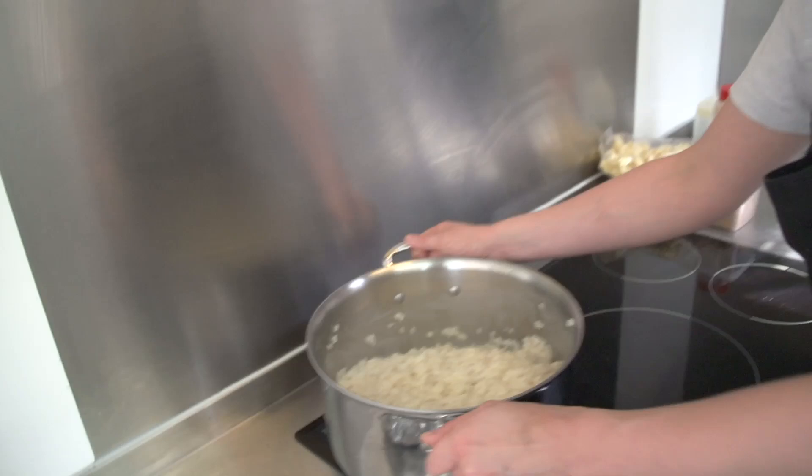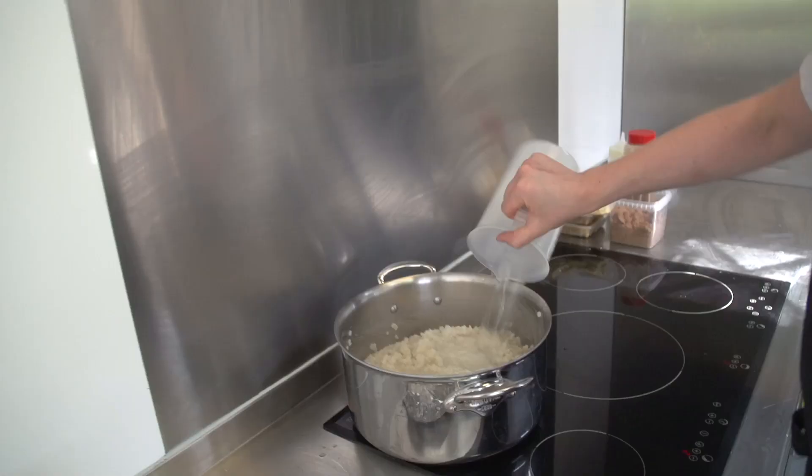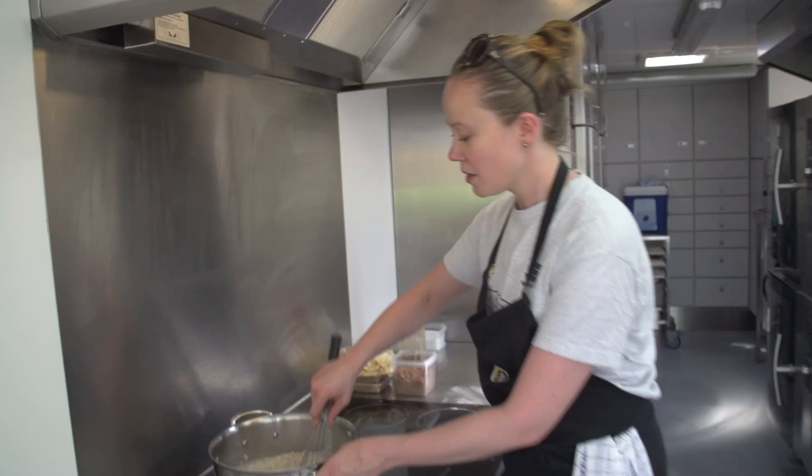This is the texture you want to end up with. Since I want to cook it more, I'll add some more water. Remember, you can always add more water — it's harder to take it out once it's in, so add it gradually. The rice grains will also change depending on where you buy them, so just keep an eye on it.